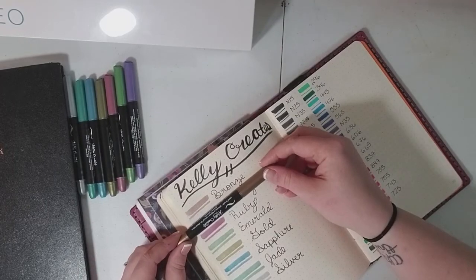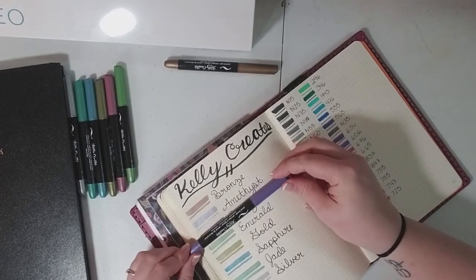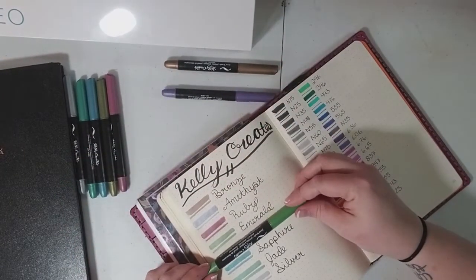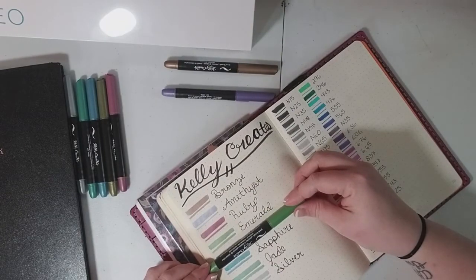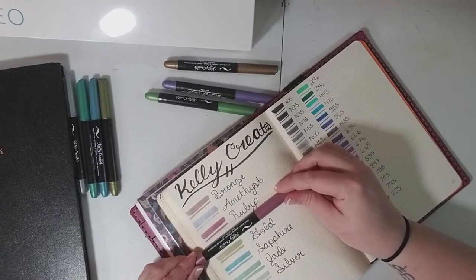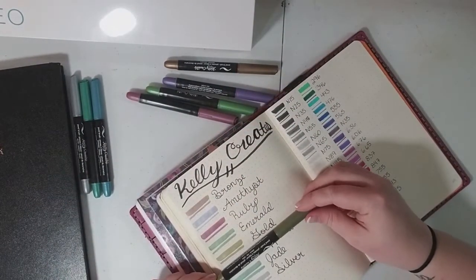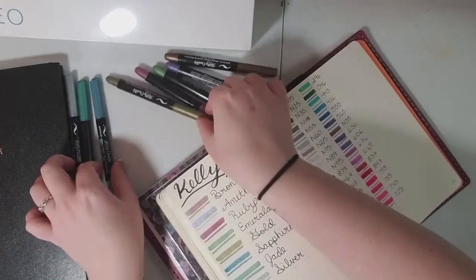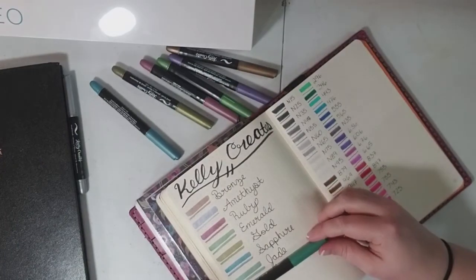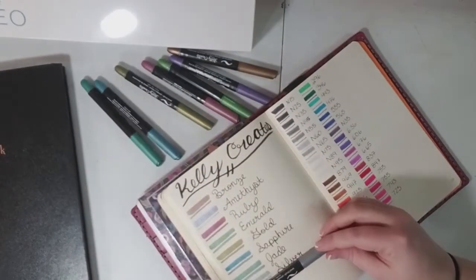So you can see these are the colors: bronze, amethyst, emerald, ruby, gold, sapphire, jade, and silver.